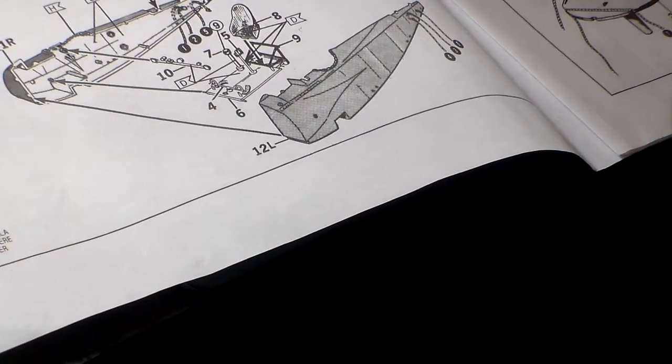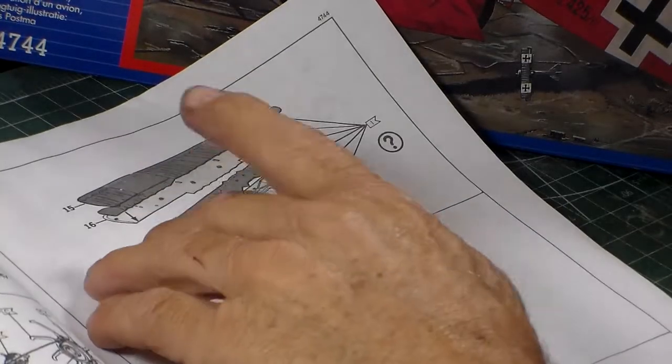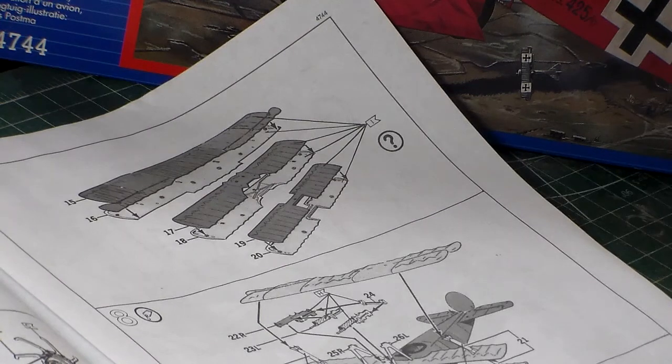Step seven is your assembly of the wings. Not much going on there — you've got three wings that come in halves. There's an option where you can cut the ailerons and position them the way you want. And at step eight, there's not much to this plane — there's really not much to it.